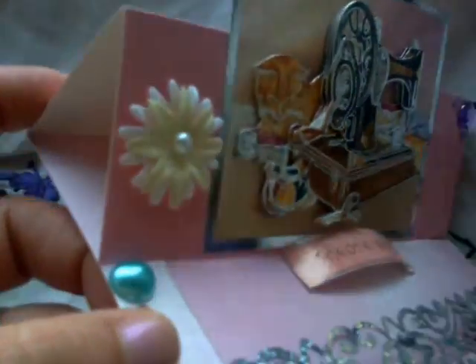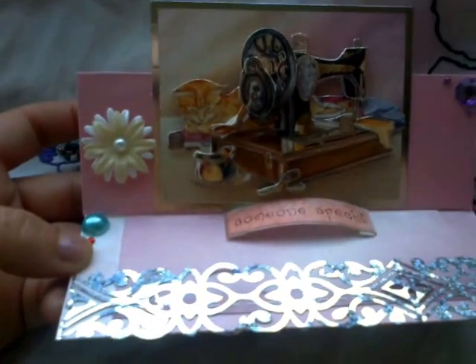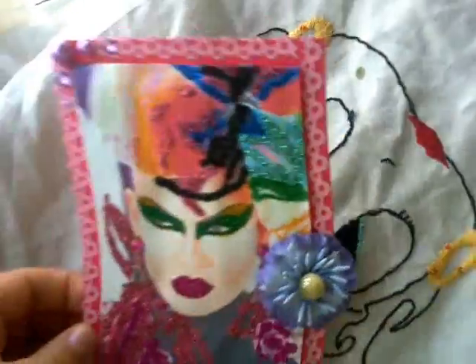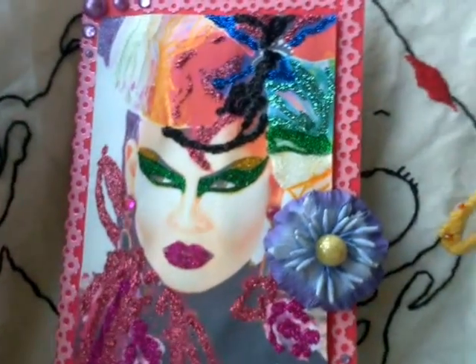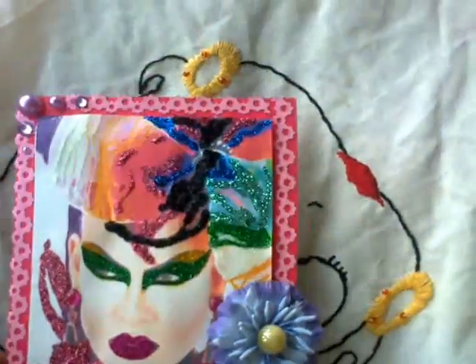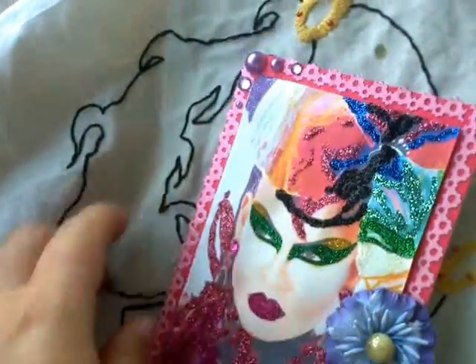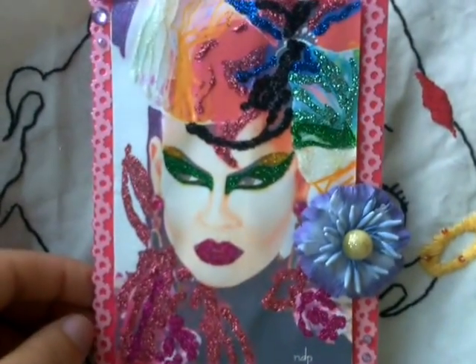Little cat, sewing machine, decoupage. This one is for drag queen — Nina Flowers. As you can see, I love her eyes. I did the glitter glue. As you can see the flower for Nina Flowers. I love that one.